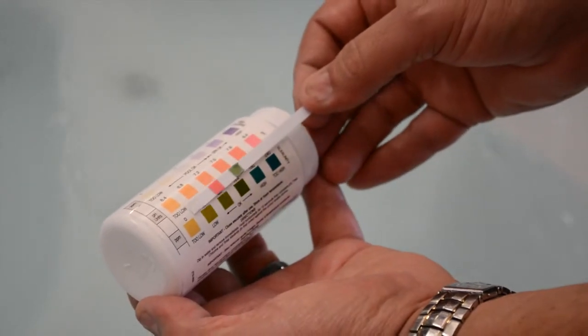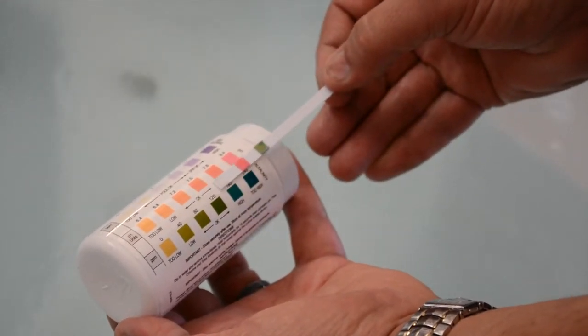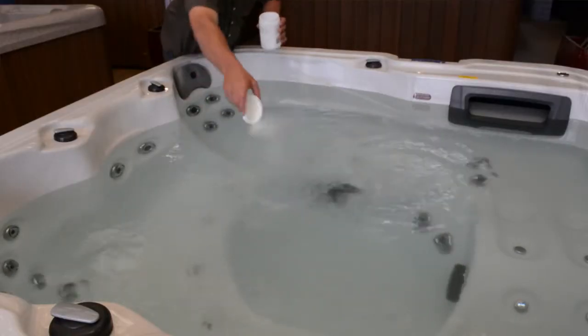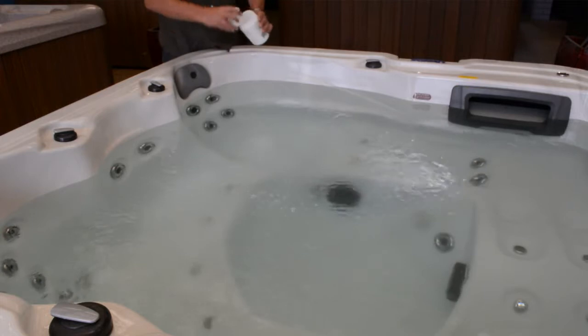Make sure to test the pH first, as you'll get false readings if you test after adding other chemicals. If necessary, adjust the pH using alkalinity increaser or pH decreaser.